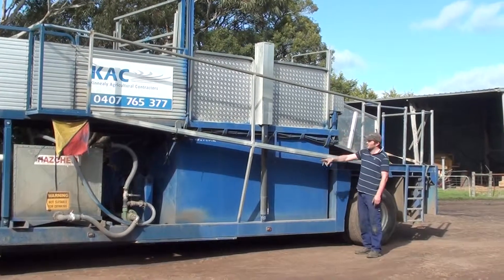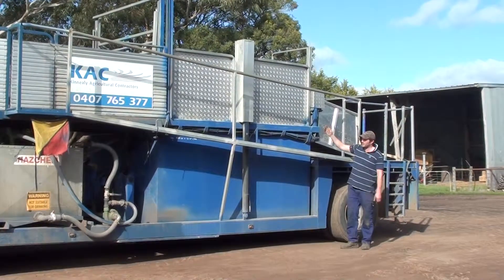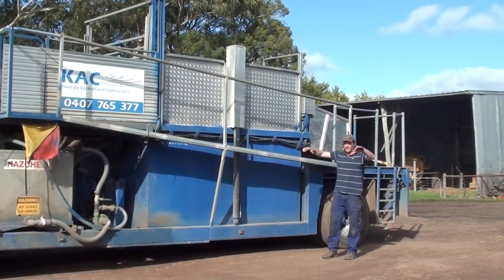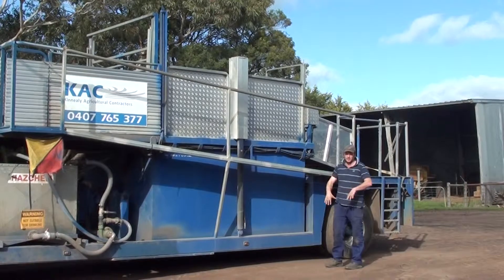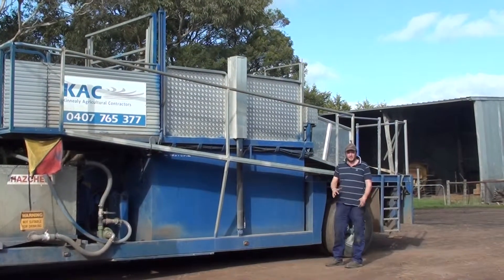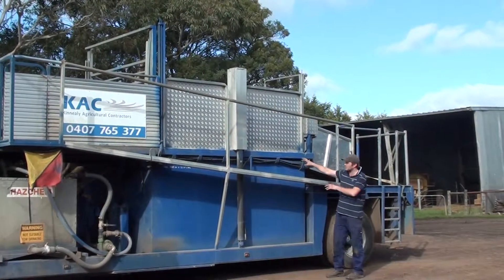The cylinder rams are quite simply designed with just a roller in each corner — basically like a wool press setup. A ram on each side lowers the cage up and down. Splash guards are fitted so when the sheep come up shaking their heads, bystanders don't get any splashing or mist at all. It's all contained inside.